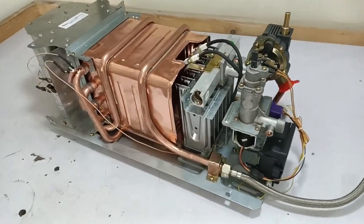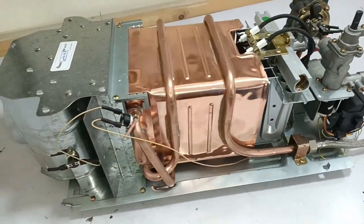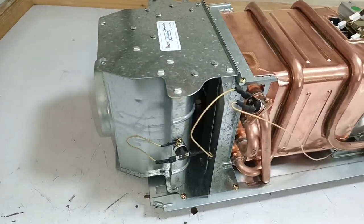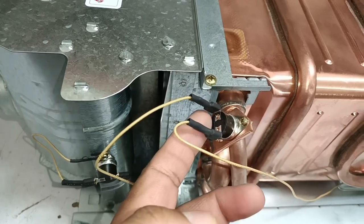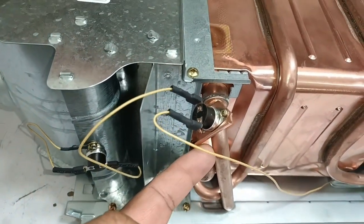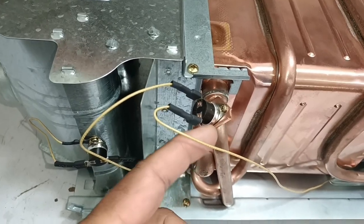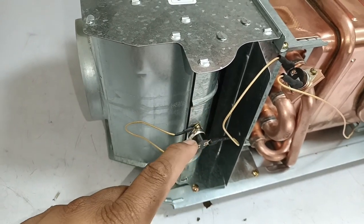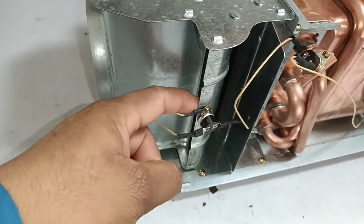I will now see what parts are installed inside this tankless water heater and how it is manufactured. First, I will tell you about its safety. Two safety switches are installed here. The first thermostat is installed on this pipe, which will detect the temperature of the water and prevent it from overheating. The second thermostat is installed here where the hot air passes through this vent. If the temperature of the air overheats, it will stop the complete system from working.